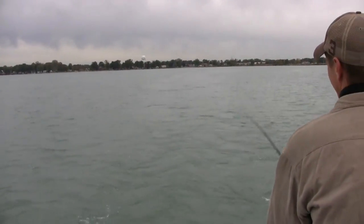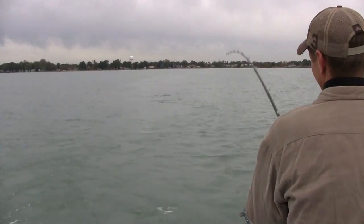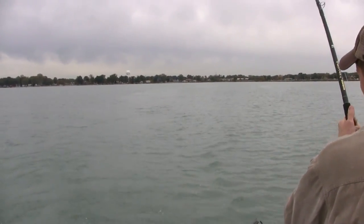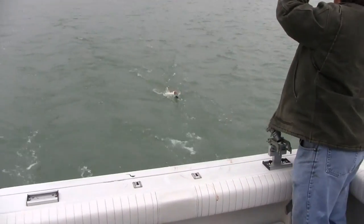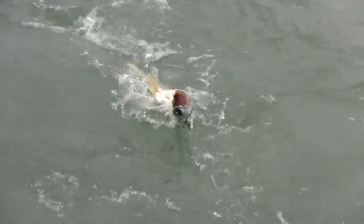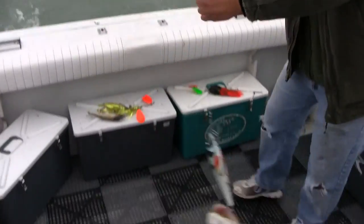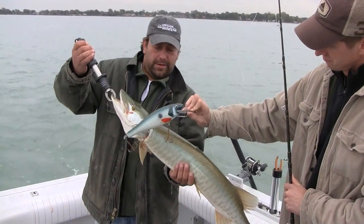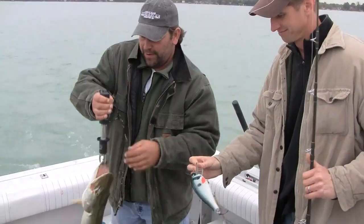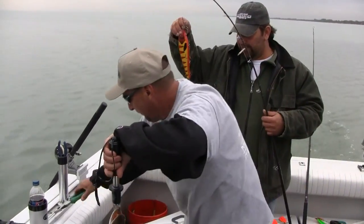That was the third fish of the day on the Enforcer 10-inch red rocket paint job. Another one on the red rocket — shad colored. It's a nice looking fish.